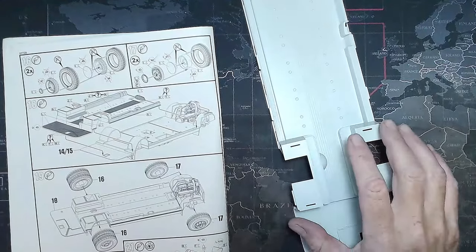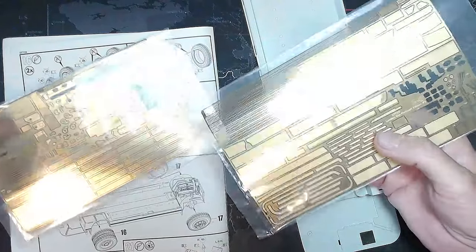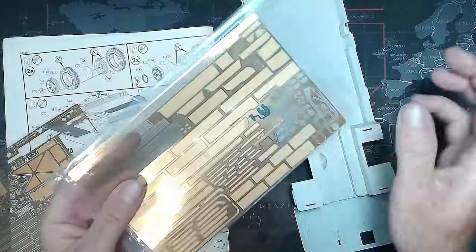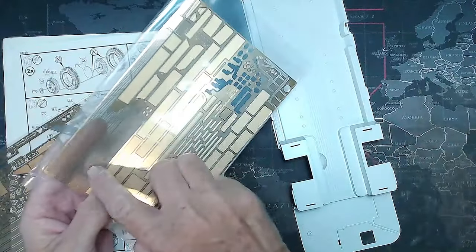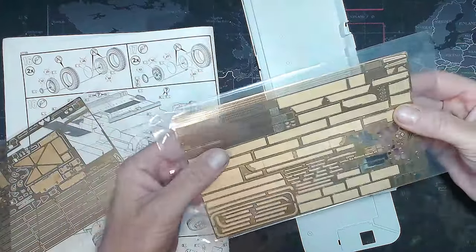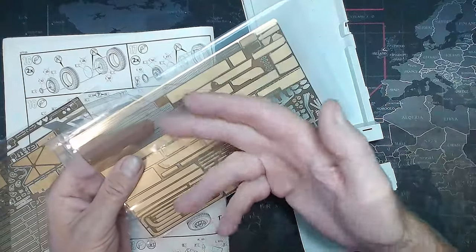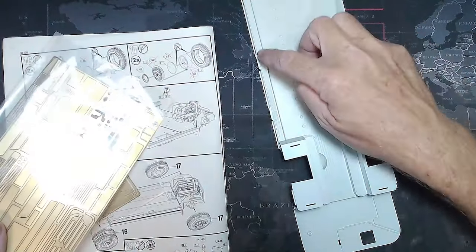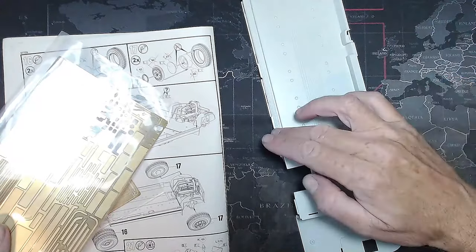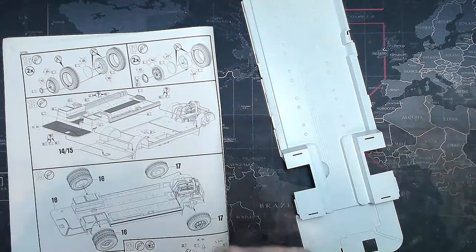We also have to add photo etch. Of our sheets of photo etch here — there's a ton of them — it looks like we need these parts here, which are all these gratings and grills. That's probably where the air would come through if the bus is air conditioned — I'm not too sure. So it's represented here in plastic, but we need to cover that in photo etch, and that goes straight over the top. That's not a problem.